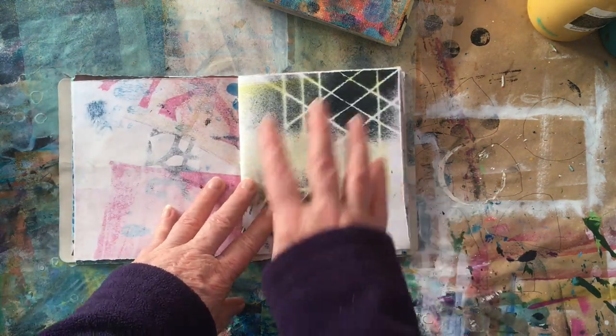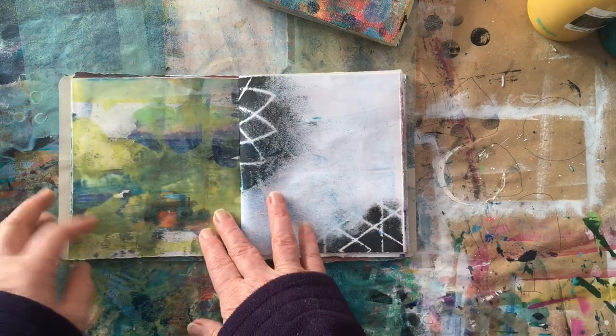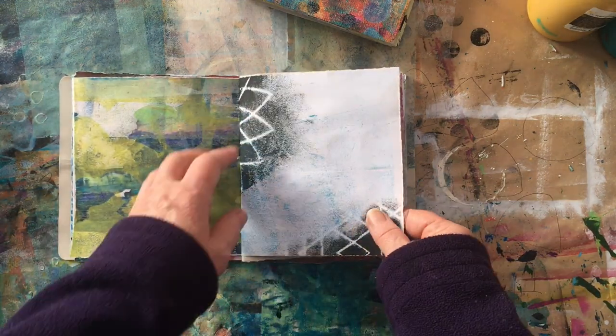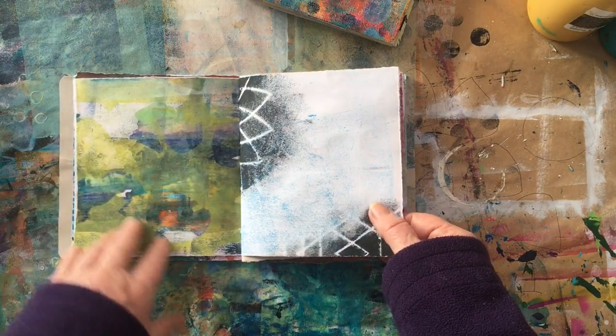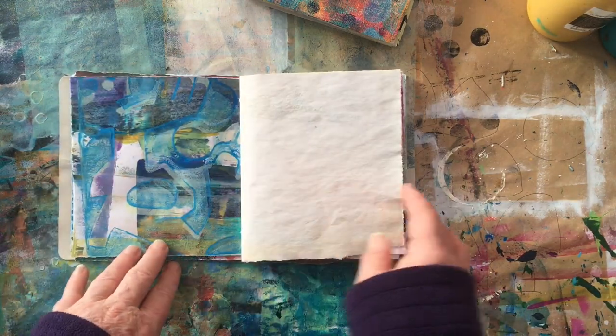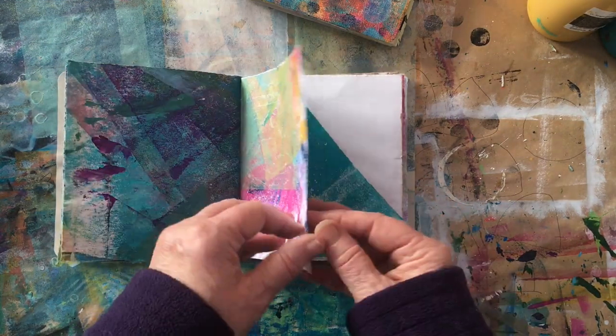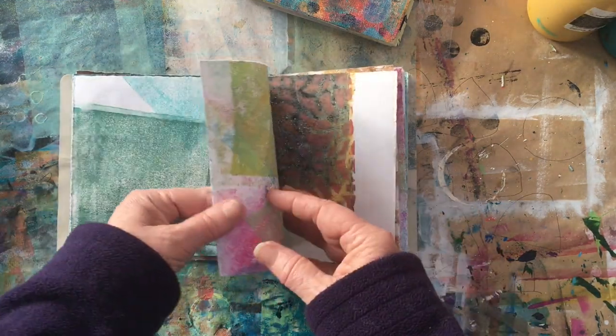As with all my art journals, I love starting my pages with something already on them. It gives me a jumping-off point, some colours to work with, and gives me some ideas.